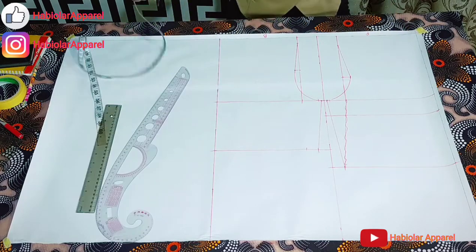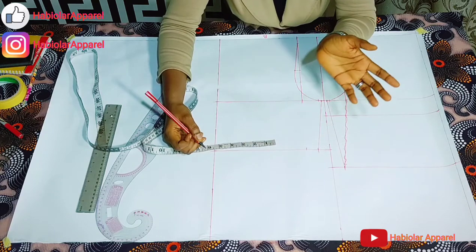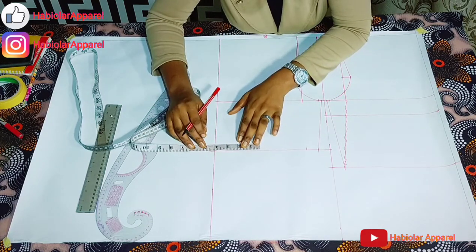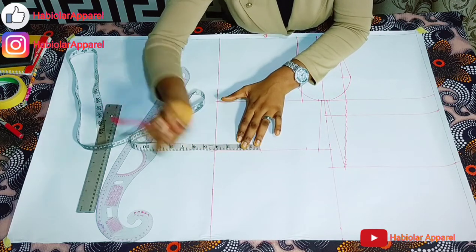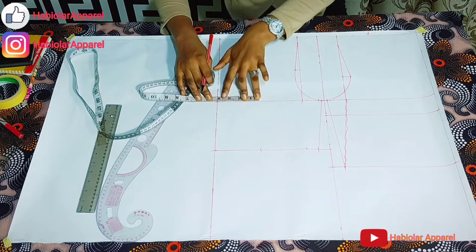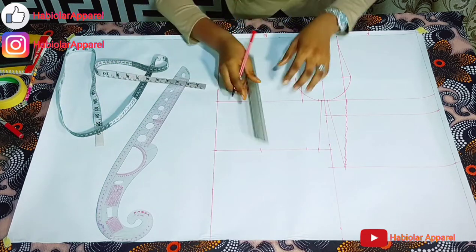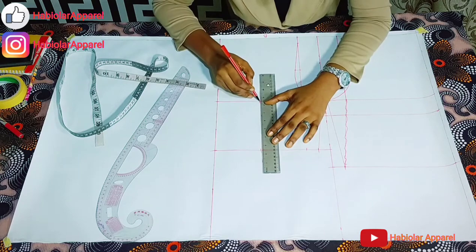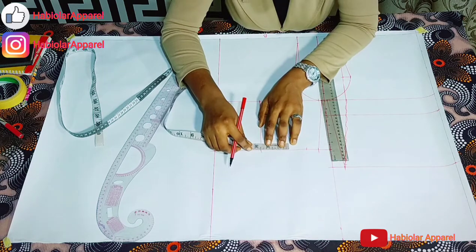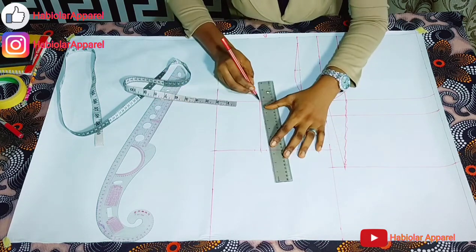Now let's input our darts. The bust span I'm working with is 4 inches — that's nipple to nipple, 8 divided by 2 gives me 4. Then for the back darts, you start from the chest line. Remember, I chose this side to be my back. Remember I added 1 inch, so the dart leg is half an inch.